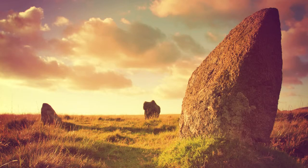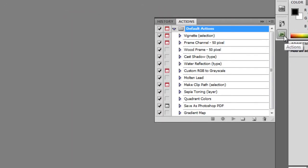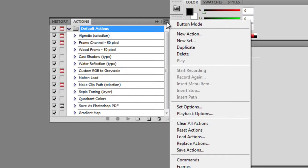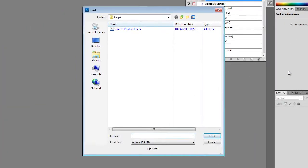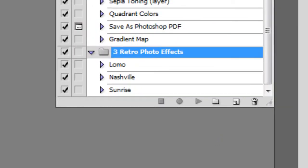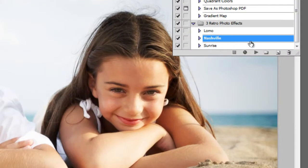Before we end this Photoshop tutorial, we'd like to share with you a Photoshop Action where you can easily apply any of these three photo effects with one click. It's a free download, and you can find the download link in the video description. Download the Photoshop Action, then load it into Photoshop. Go into the Actions palette — if you don't see this, go to Window, Actions. Click on the fly-out menu, then choose Load Actions. Browse for the file you just downloaded, then click OK. You'll get some new actions in your Actions palette. Just open any photo you like, click on the action you'd like to run, and then click the Play button here to apply it.